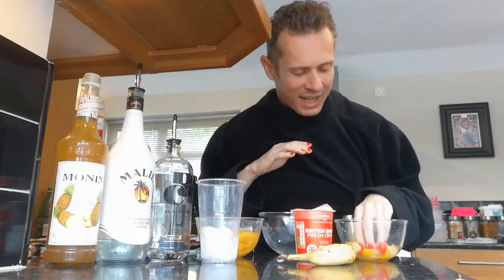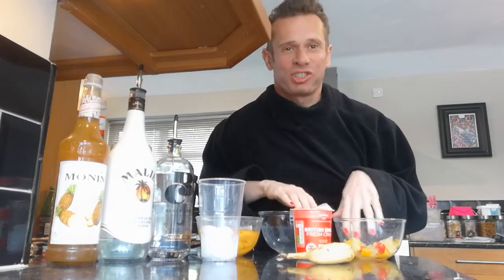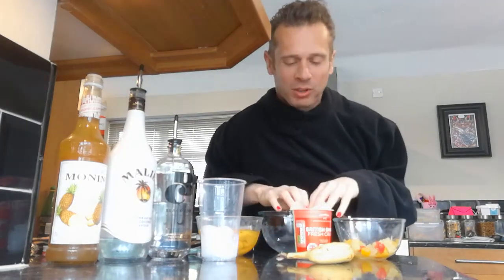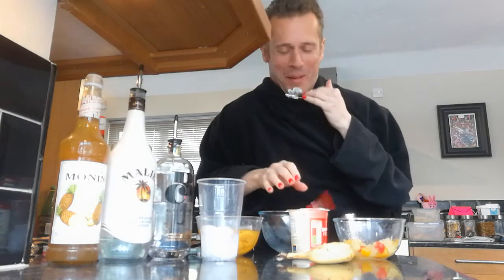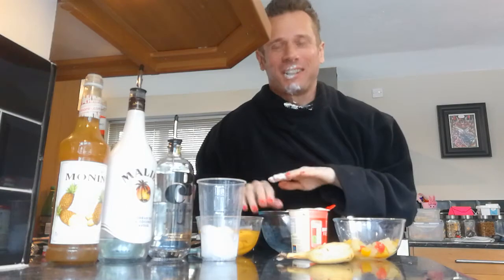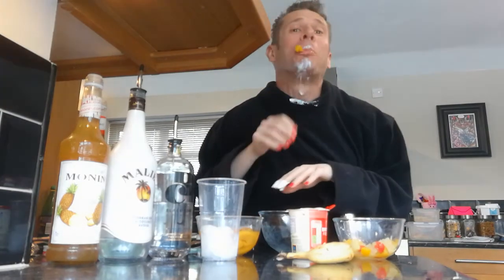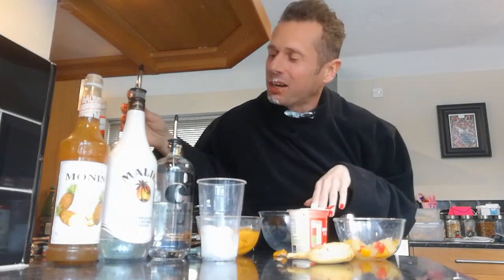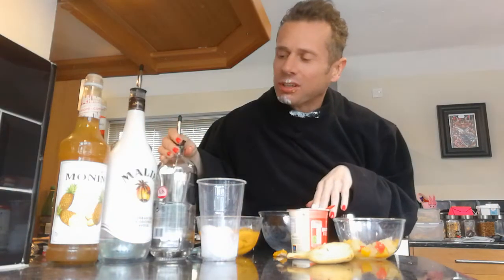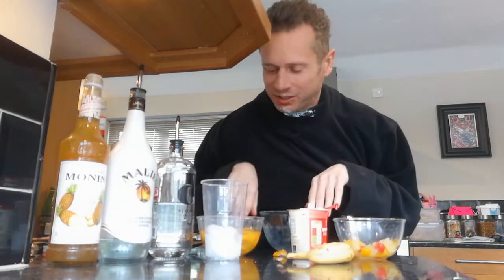We've got some fruit over here — some kind of mixed fruit, looks delicious. Apparently it's very, very nutritious and delicious. We've got some single cream, that's also very nice and tasty. We've got some peaches that are from yesterday's Bellini, so I could really fancy the peach right now. We've got some alcohol — some Bacardi over there, some vodka. We've got some ice for when we shake it all up, of course. That's our shaker, which is essential for all cocktail making.